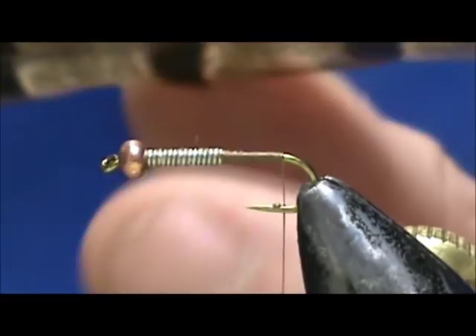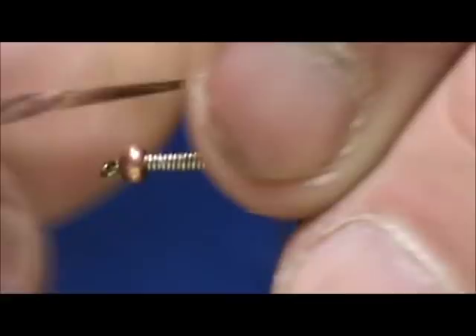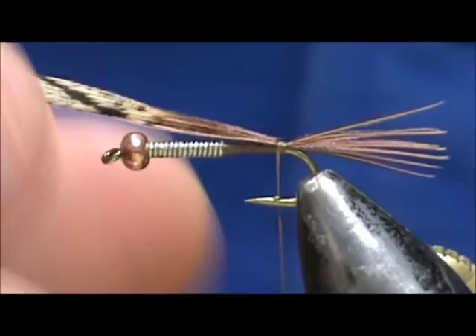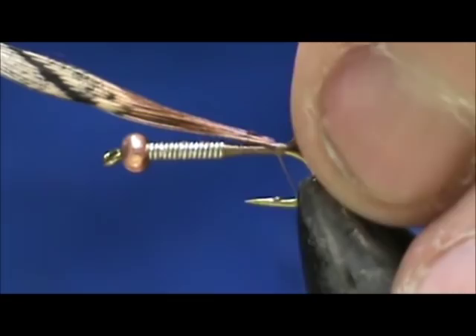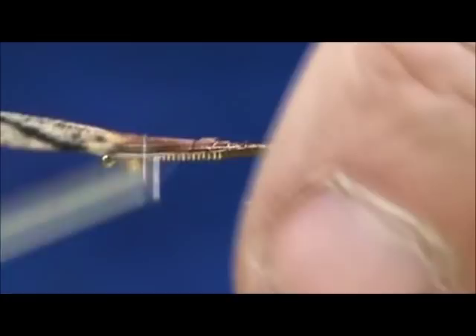We're going to take them — I have maybe eight — and we want to measure them from the back of the bead to the bend for our tail. Go ahead and tie this on, give it a couple of wraps. I want to shorten that even a little bit more. Give it a wrap underneath to pick that tail up just nice.